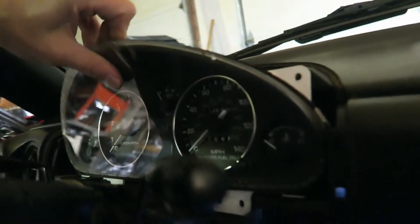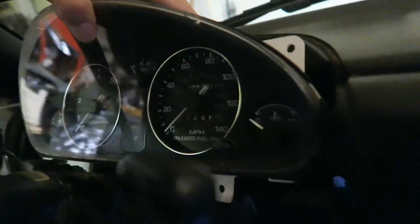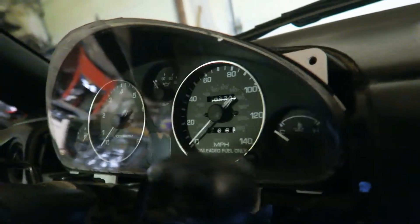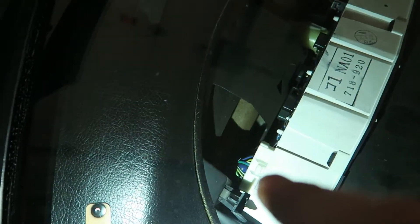Now that we got the four screws out, what you want to do is just pry it and there should be a couple of connectors in the back. We'll get this out and I will show you where the LEDs go. As you can see, we need to disconnect that and that, so let's get those disconnected.